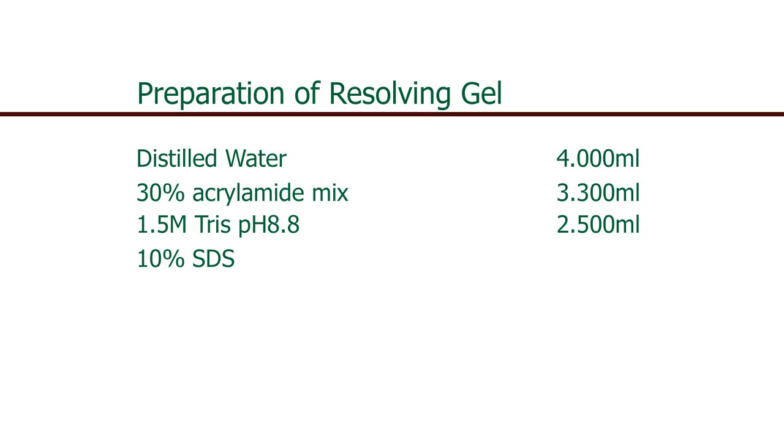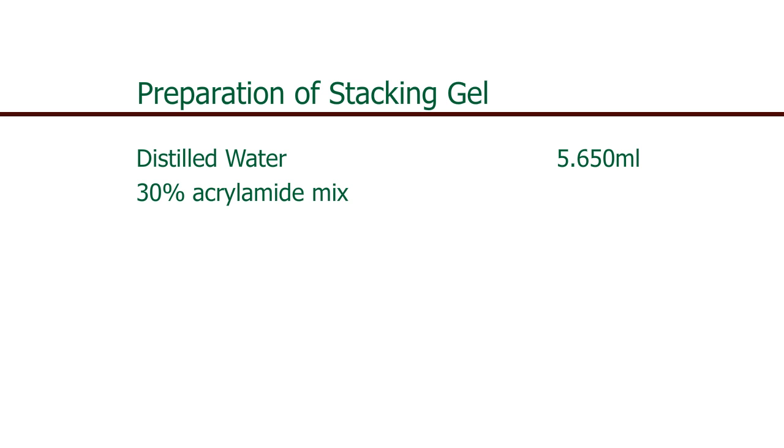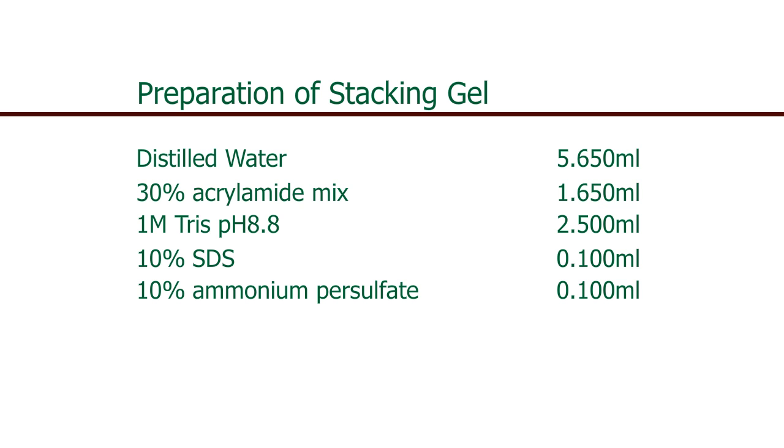Also required: 10% SDS of 0.1 ml, 10% ammonium persulfate of 0.1 ml, and TEMED of 0.004 ml.